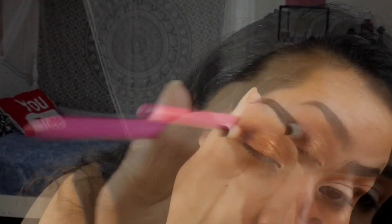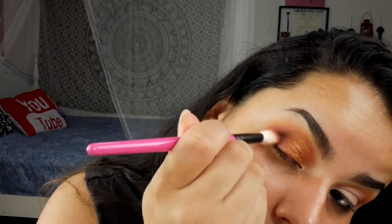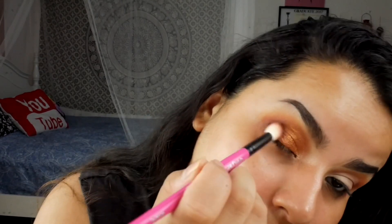I still felt like this look needed a little bit more depth, so I went in with my What's Up Beauty 104 brush into shade nine and added this into the outer V — it did add some depth to the eye look. I'm just gonna finish up the rest of my face off camera and I'll be right back.